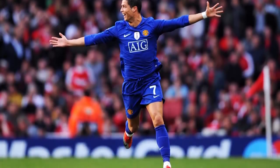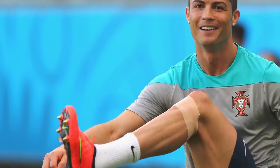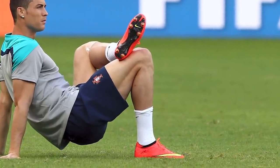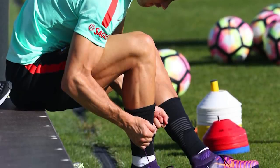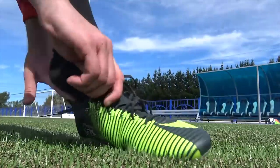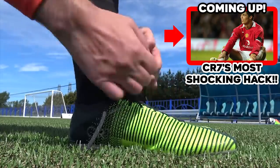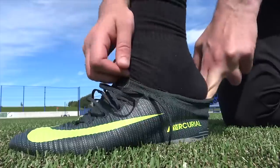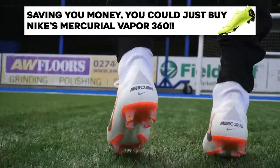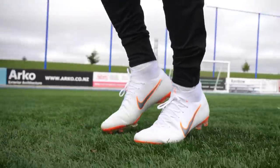CR7 has always been a fan of low cut football boots. When the Superfly 4 came out in 2014 — the first to feature a full mid-cut collar — Ronaldo asked Nike if they could make a version with a smaller height collar. The first option for this hack is simply to invest in a low cut football boot. If you have a boot with a collar, the second option is to trim it down, but this will void your warranty with Nike. Thankfully, Nike now have the Superfly 360 which features the preferred collar height of CR7, so you could just buy that boot.